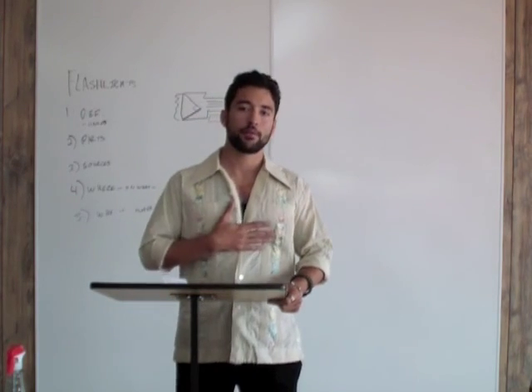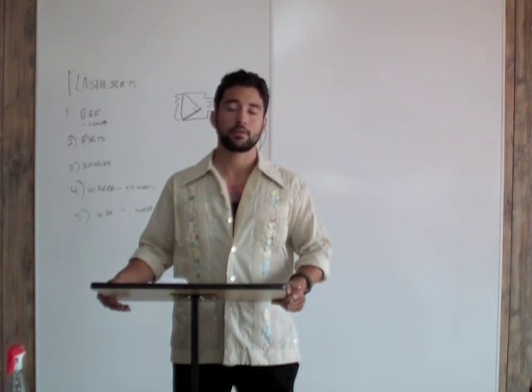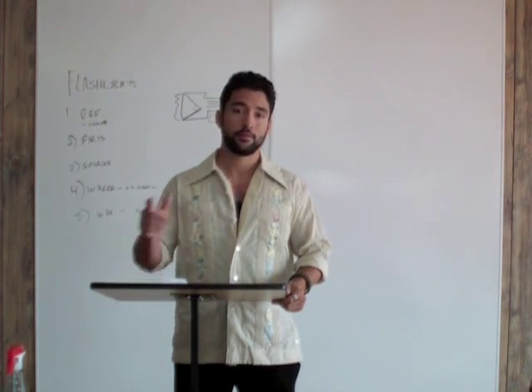My name is Ray Fraga. I appreciate you watching my video on tactical flashlights. Have yourself a great day.